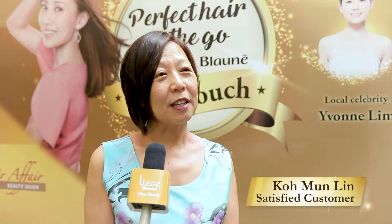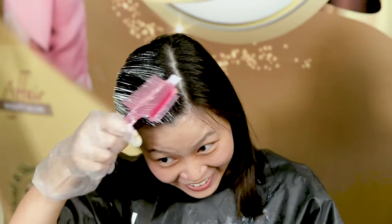This time around with this special comb, I found it very easy to apply. I'm able to cover the whole hair very evenly.